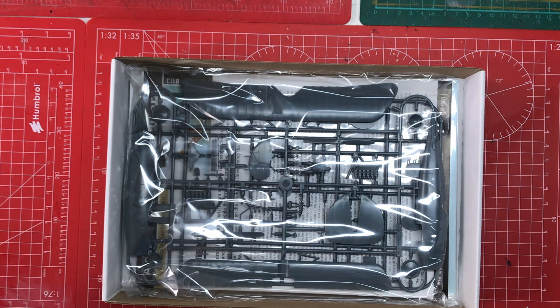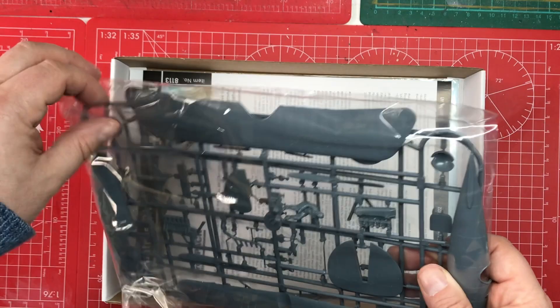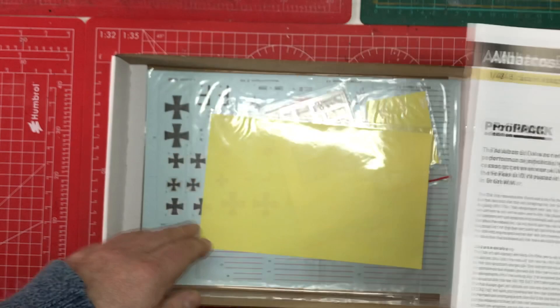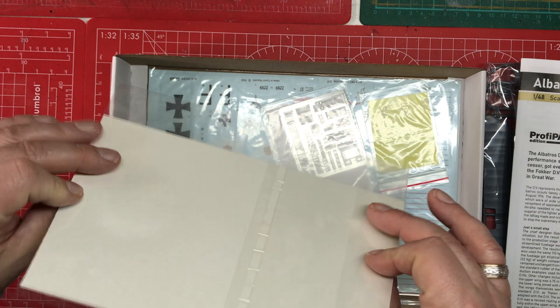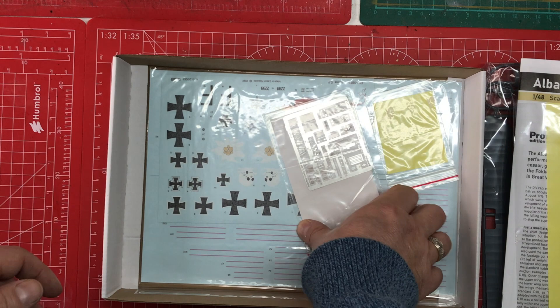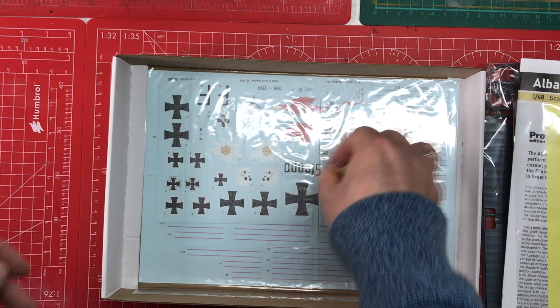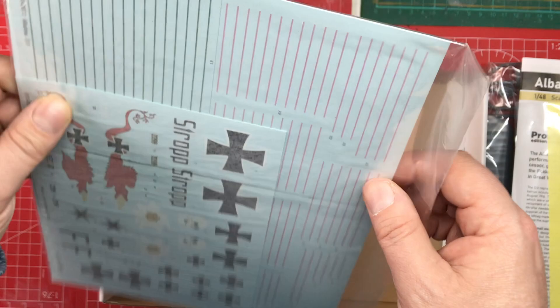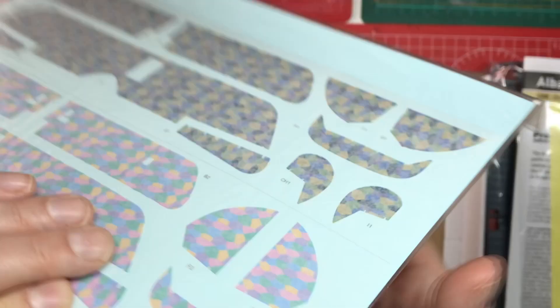Removing the box lid, we've got a pack with our plastic parts, which is stuck down — not a fan of that, but anyway. We have our instruction manual, a mask sheet with quite a lot of masks, photo etch, another masking sheet, and several decal sheets — at least three. No resin parts in this one, but they're giving you lots of other goodies to go with it.